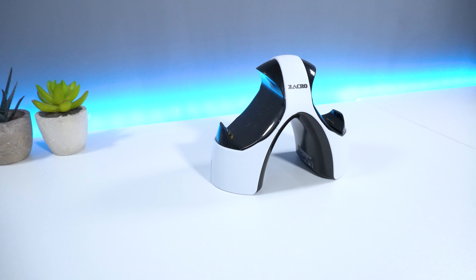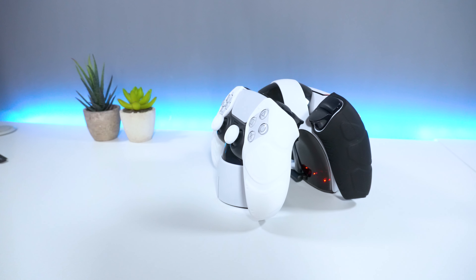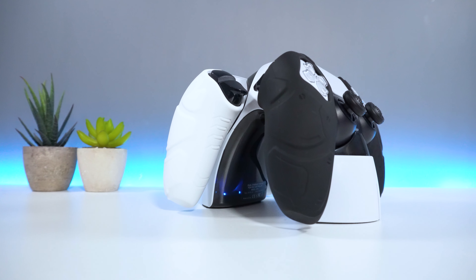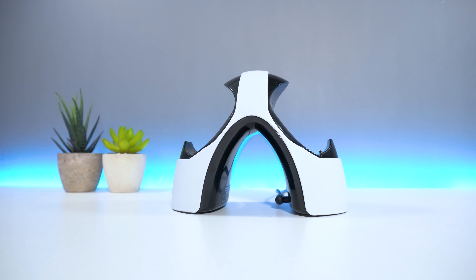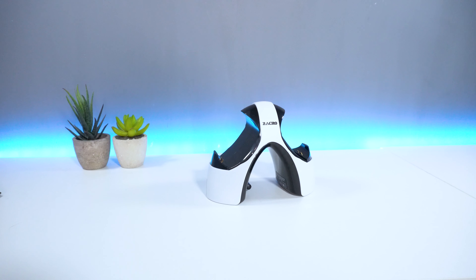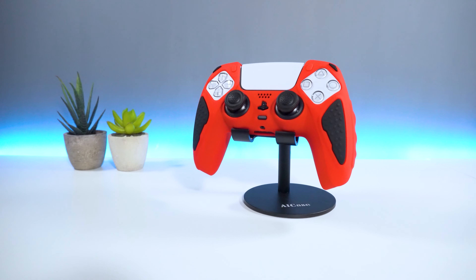Overall, the Zaccro charging dock is a great product for charging your PS5 controllers. The option to charge two controllers at once is always a nice feature to have for any charging station. The inclusion of LED lights is also super handy as it lets you know exactly when your controllers are fully charged. The arc design is probably one of the best I've seen so far and can act as a stand to display your fancy new PS5 controller. The safety features are also a plus, and the fast charging allows you to dive back into your game a lot sooner than expected.